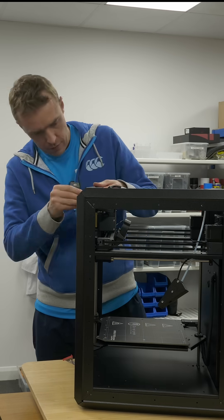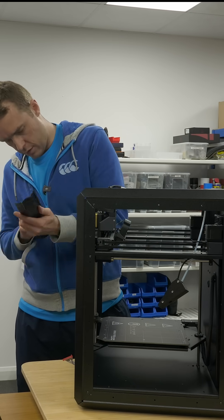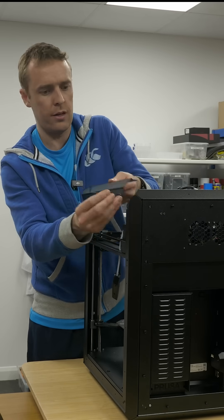The frame is one of the key areas that makes this machine quite different to how others are constructed, and therefore it provided a key point of interest for me when disassembling, so let's take a look at how they've done it.